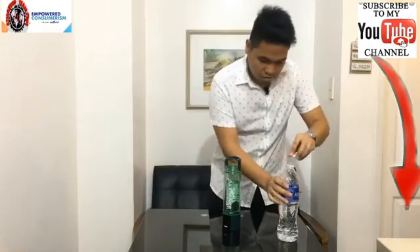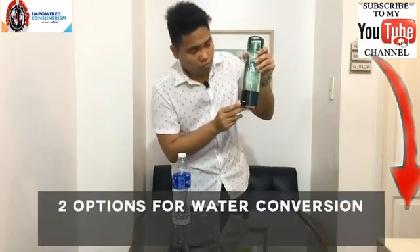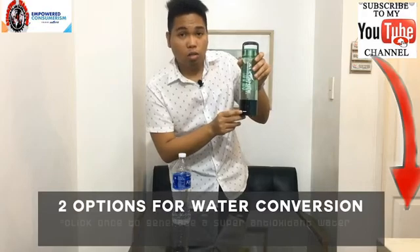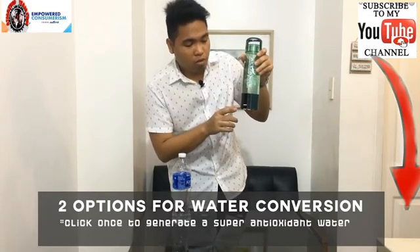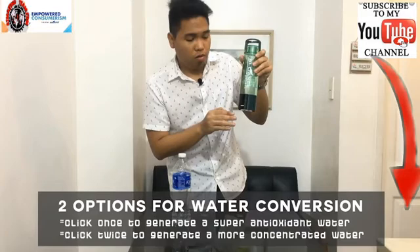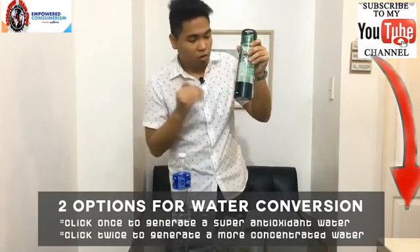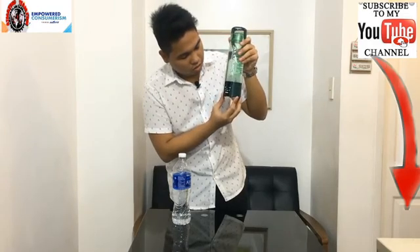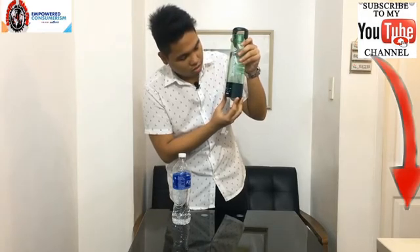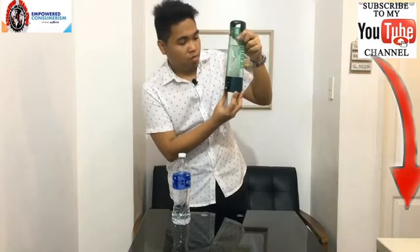Put the cap back on. There's one action button. If you click it once, you'll be generating a super antioxidant water for five minutes. But if you click it twice, you'll be converting a more concentrated one for 15 minutes. In this case, we're going to go for five minutes. Once you click it, you'll hear a voice saying it's generating. The device announces: 'Generating energy molecular hydrogen water by Ultra H2.' So it's generating now — we'll wait five minutes until it's completed.